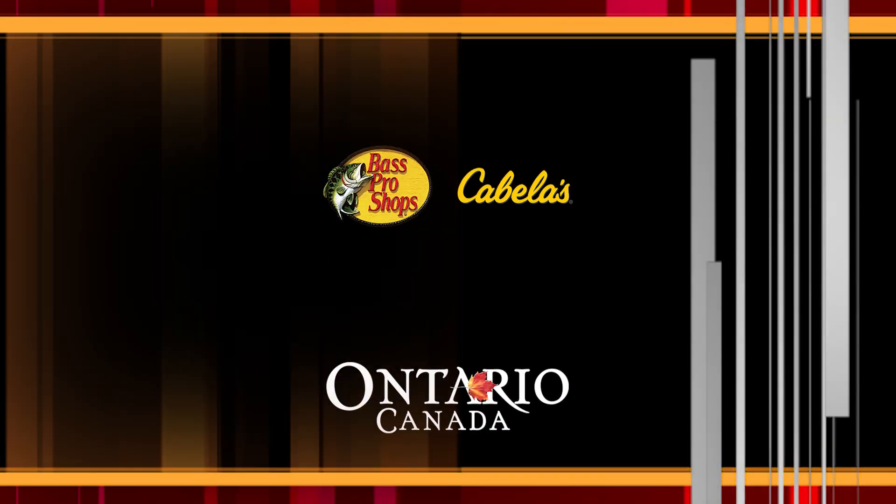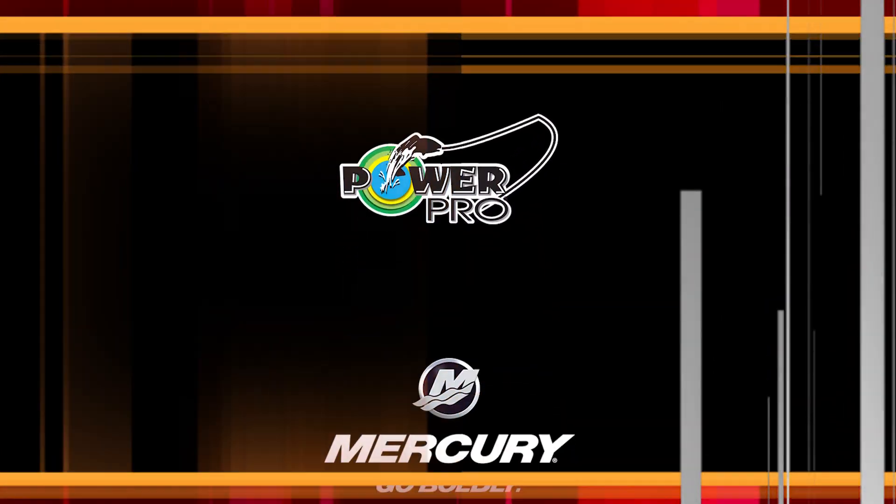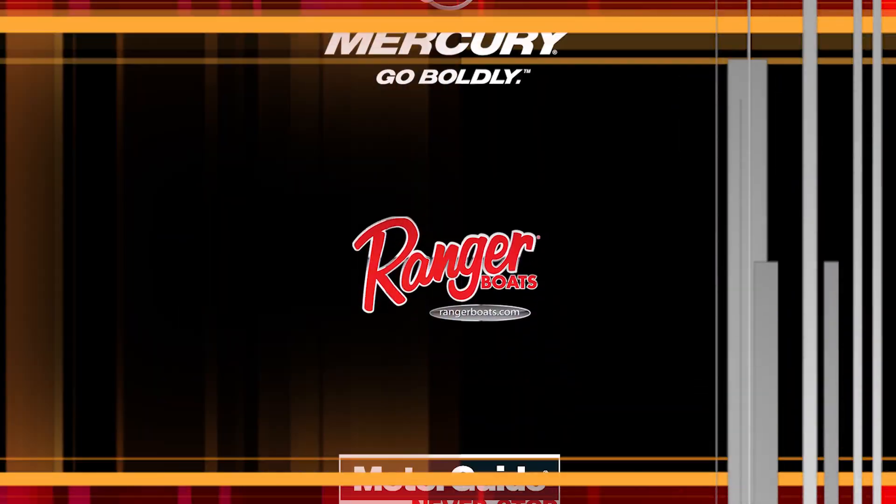The Musky Hunter has been brought to you by these fine sponsors. We'll be right back.